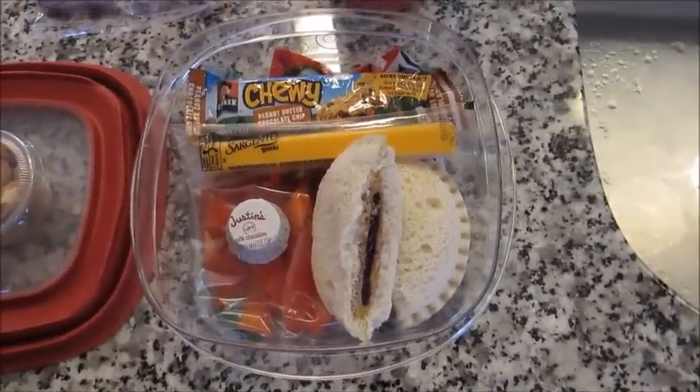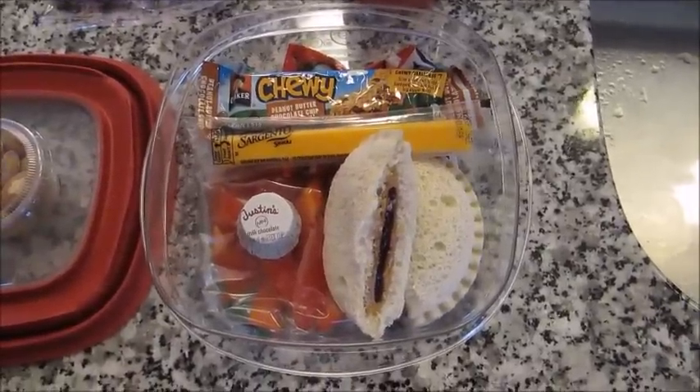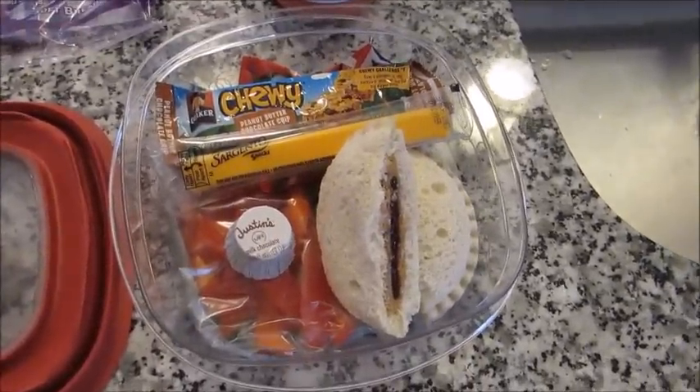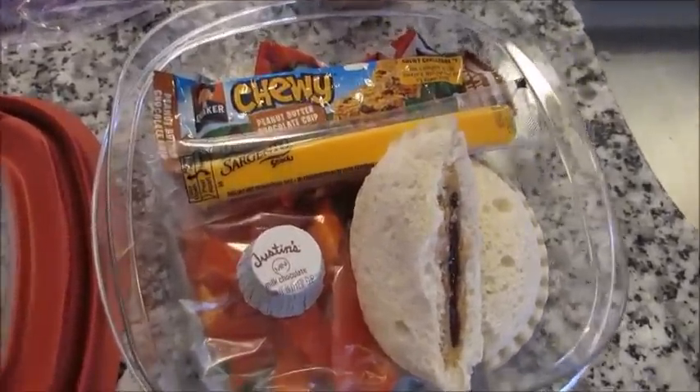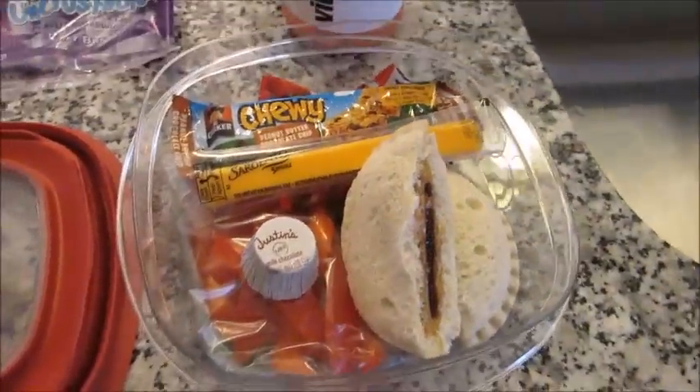So I hope you guys enjoyed this second video in my back-to-school lunch idea series. If you want me to continue doing these, just comment down below and let me know — I'm happy to do them for you. I hope it gave you some inspiration. Have a great day and I'll see you guys very soon. Bye guys.